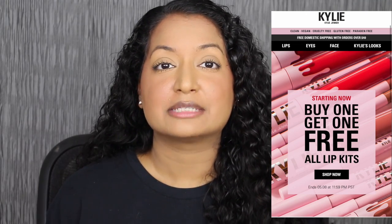Kylie is currently having a sale on her website — it's her annual sale. It's buy one lip kit and get one free. I purchased 23 out of the 25 shades in this collection. The two shades I wasn't able to purchase were Dulce K and Better Not Pout, but I'm so happy I was able to grab the other 23 shades.